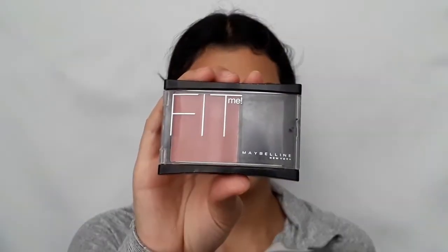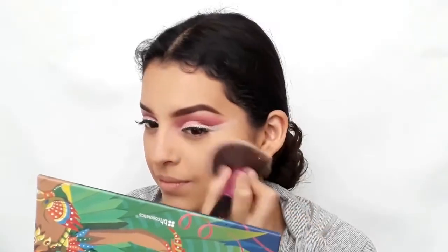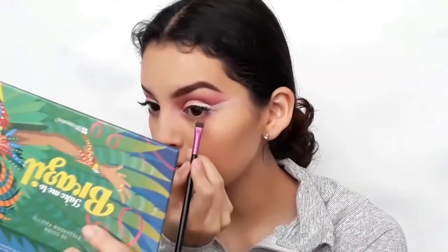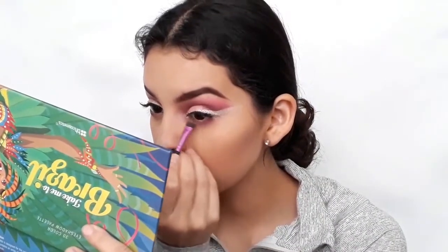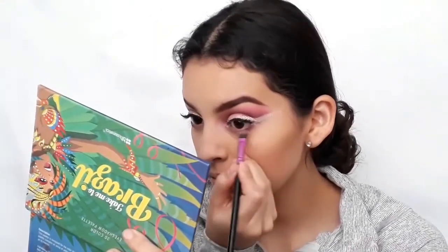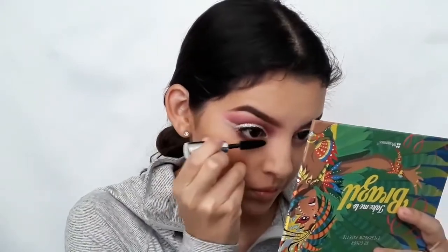With a blush brush, I'm going to use Maybelline's Fit Me blush in the shade Deep Wine and apply it to the apples of my cheeks. With a large shadow brush, I'm going to apply the same eyeshadows under the lash line. For mascara, I'm going to use Benefit's Bad Gal Lash mascara and apply it to blend out my lashes with the fake lashes.